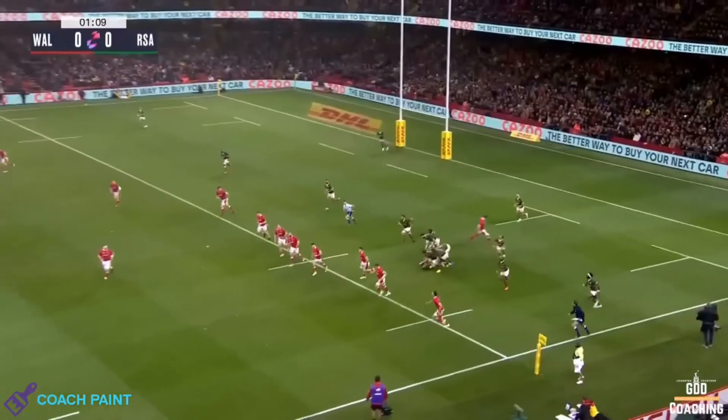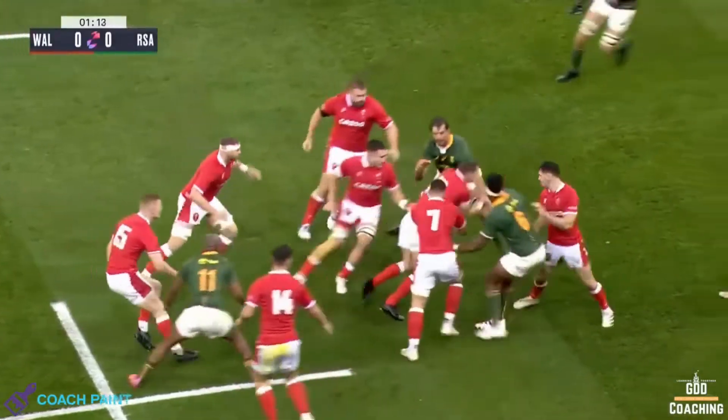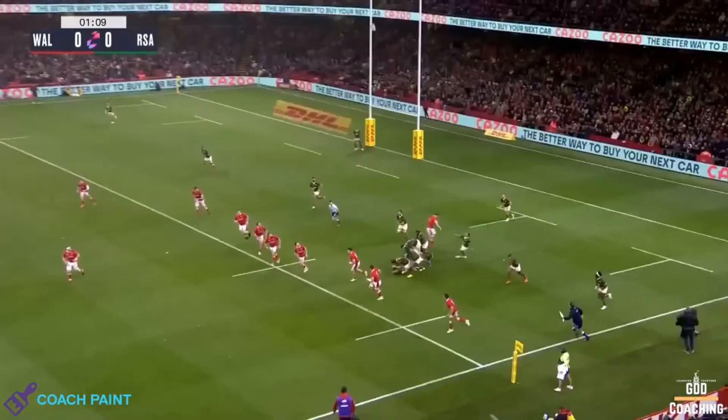Look at the cornerstone of the box game plan — the box kick — and how that, along with the line press, opens up opportunities. Here, South Africa are inside their own 22 and aim to use the box kick to turn pressure back onto Wales.